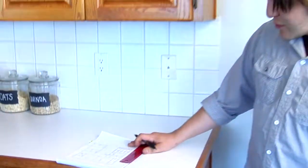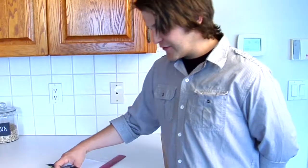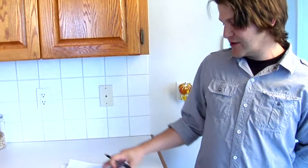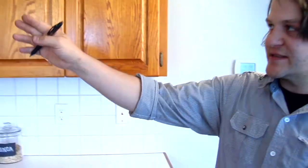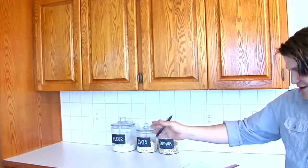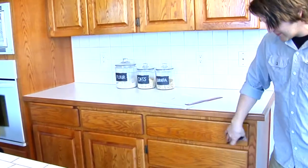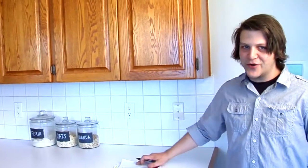One of the benefits of drawing up your outline of your kitchen is you can go back and take a count of all your doors. I count we have 15 openings or 15 doors including our double doors, and we can go back and verify — counting 1 through 15 — so we have all of our doors accounted for on our drawing.